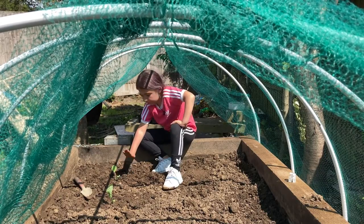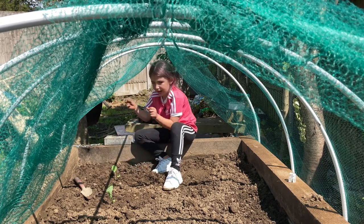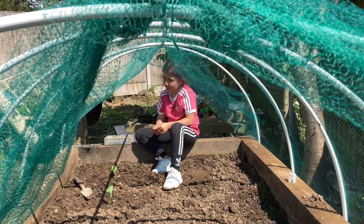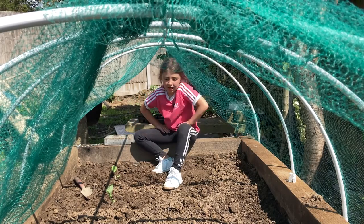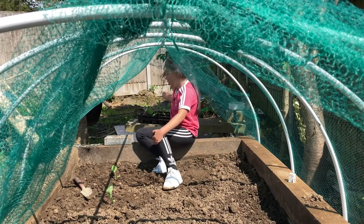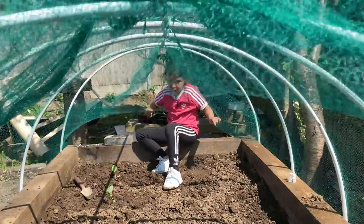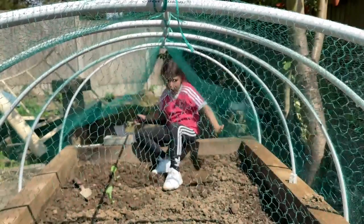We just firmed it in, so you need to put some soil around it and then push your hands down to make sure it's all covered. You need to do that with every single one — make sure they're three feet apart. Make sure they're all covered up super good, then we need to cover the net back over.